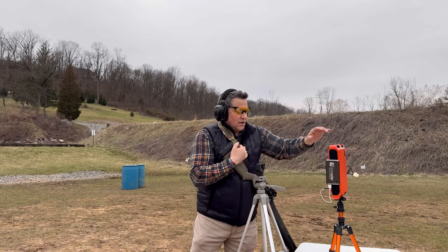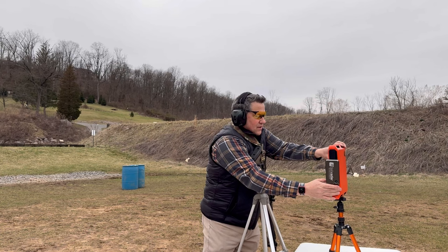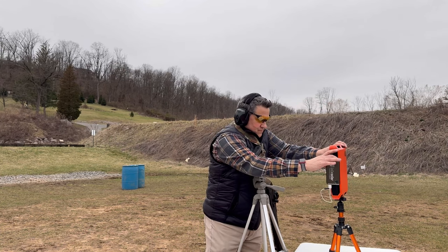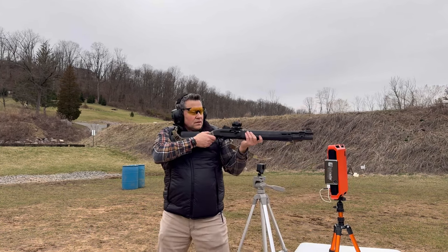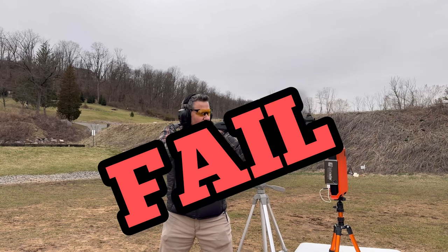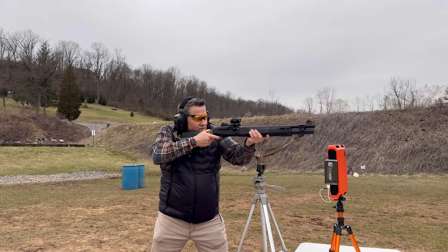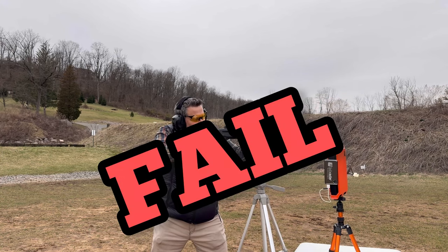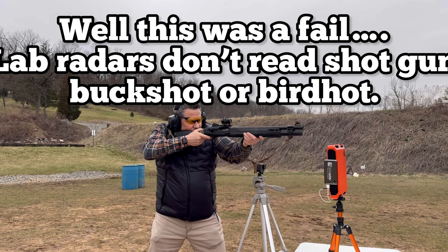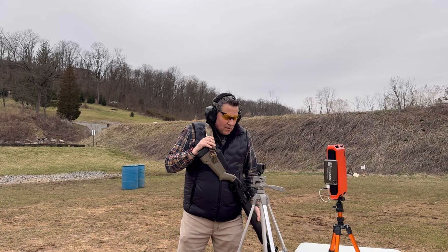The lab radar threw an error — could not acquire the projectile. I tried adjusting the settings and attempted a few more shots, but it continued to fail to acquire. I was starting to worry we wouldn't be able to do the velocity testing today.